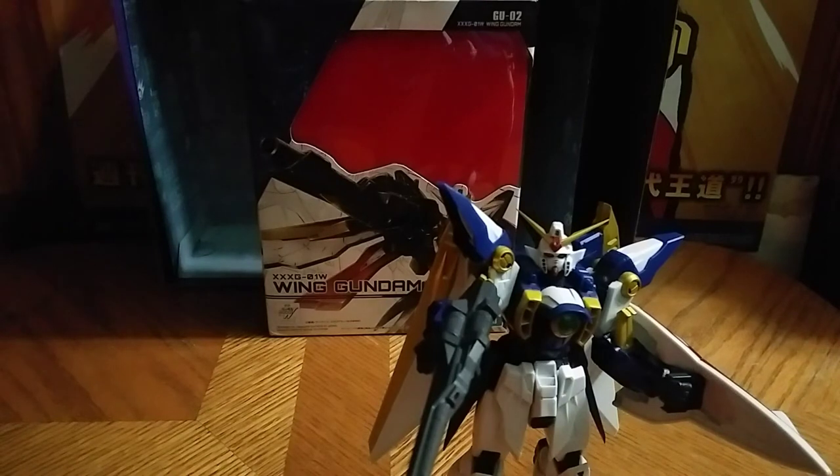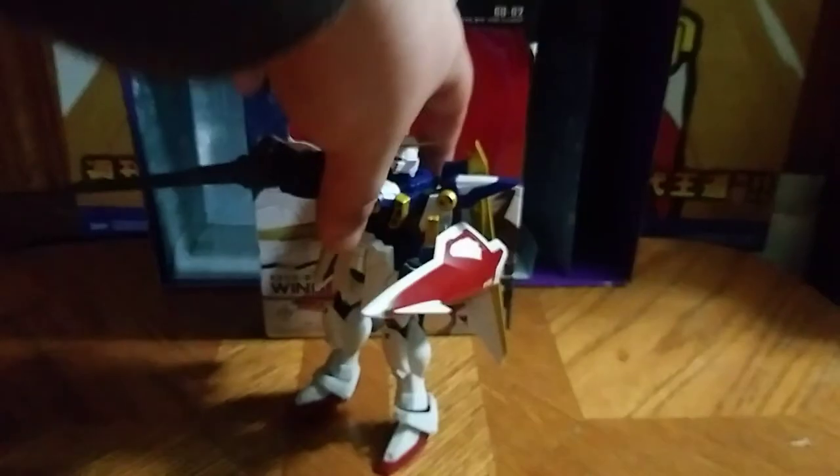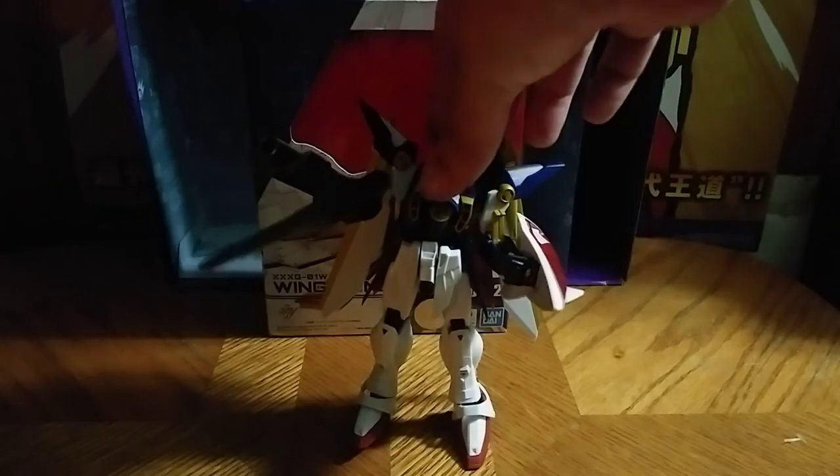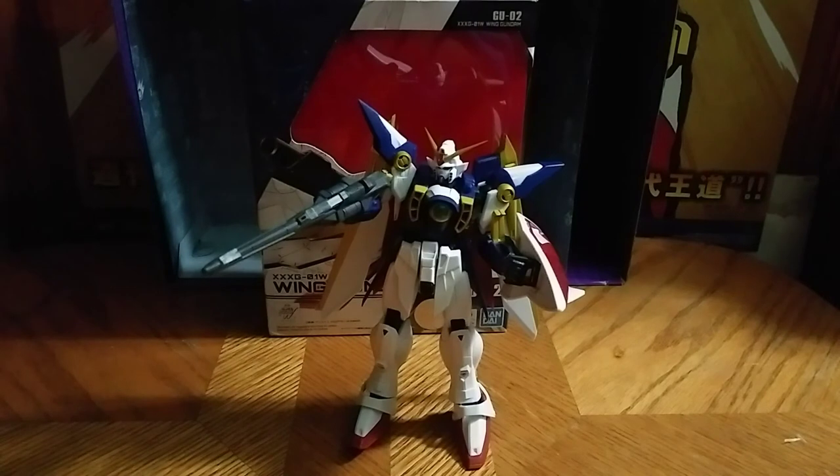I am definitely going to display him like this, like he was in Gundam, when I get a display stand. But for now, he's perfect the way he is. And this is Eddie Hill — moving on, and rock on, and rock out.